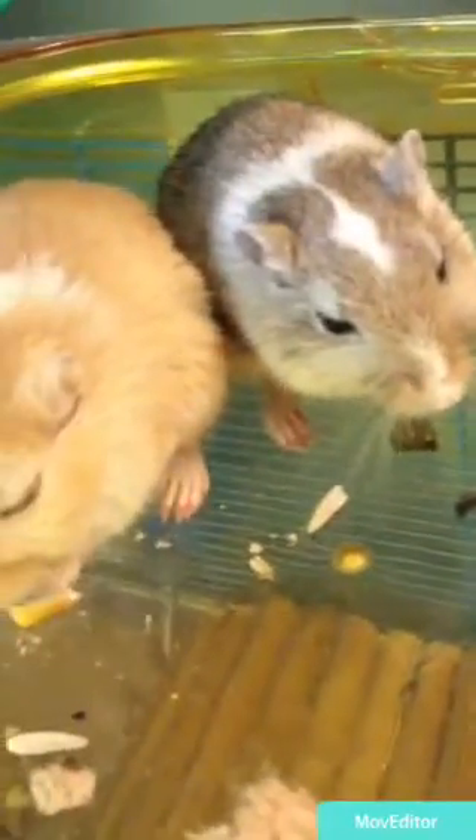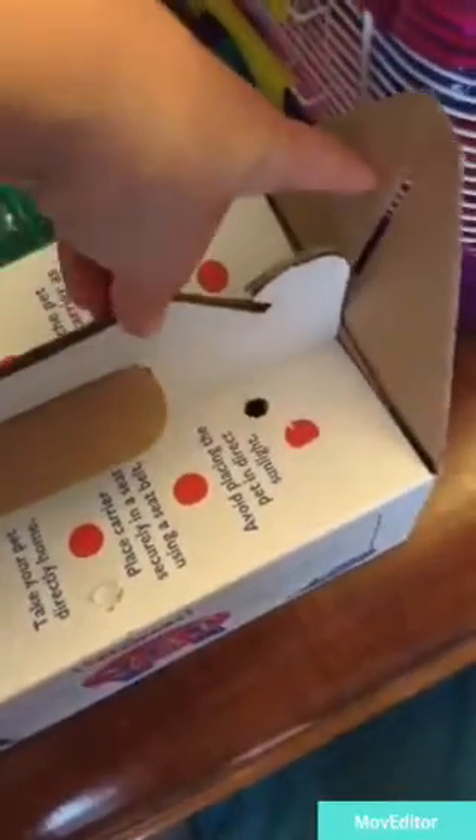If you get your gerbils from a pet store, they will most likely come in a box that looks something like this. This box is from PetSmart. The inside of the box looks like this.